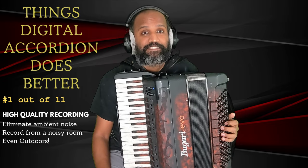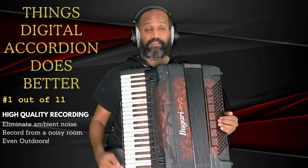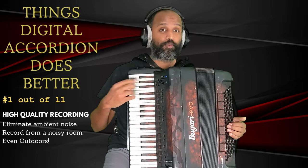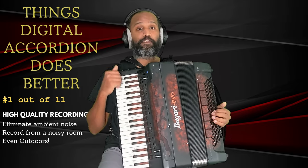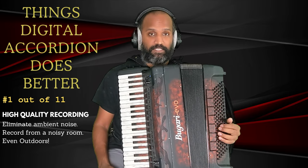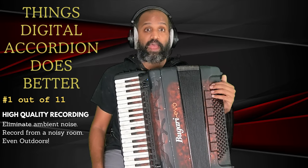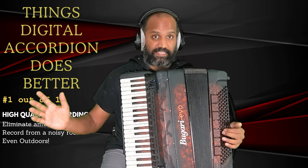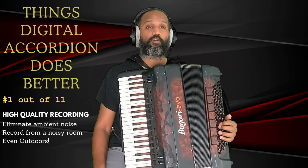Number two is the ability to record the sound of your accordion without worrying about external noise. The output jack on a digital accordion lets you connect to an audio interface and the sound gets complete isolation from any external noises. You can get a clean recording without worrying about ambient noise, and this comes standard with a digital accordion. In order to get this with an acoustic accordion, you'd have to install internal microphones, which is something extra and not standard.